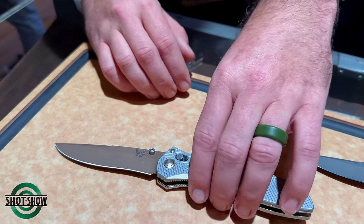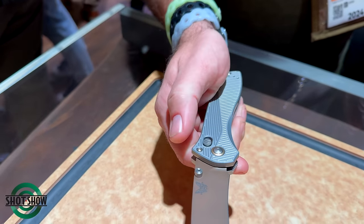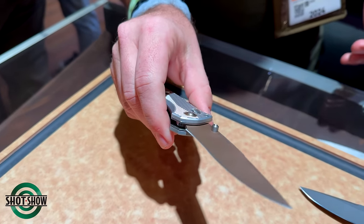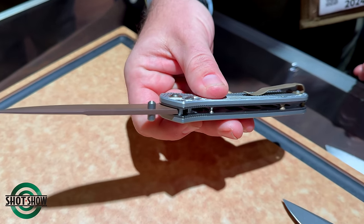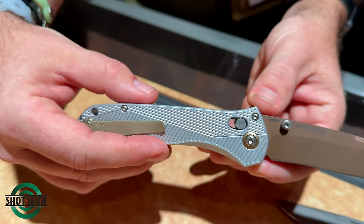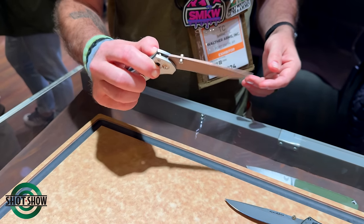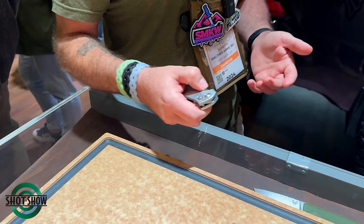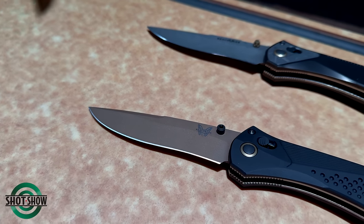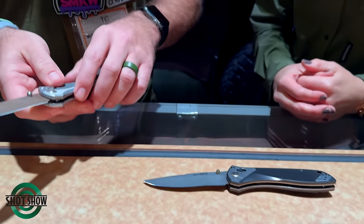Just watching the action — it falls closed and snaps right out. It's insanely smooth. The AXIS lock was the mechanism that really kept the user's hand away from the blade while closing. I actually did a short history of the AXIS lock not too long ago and talked about the 710 — I mentioned at that point that I wished we had another 710, not knowing this was coming.